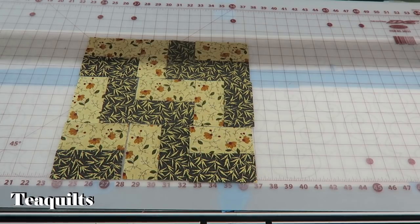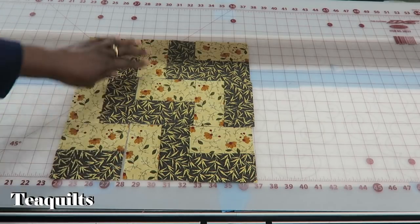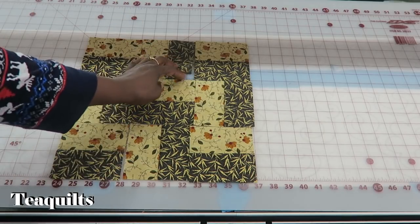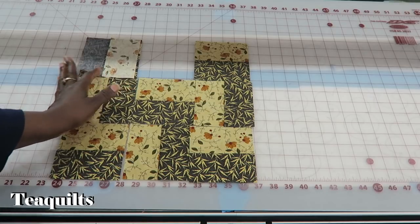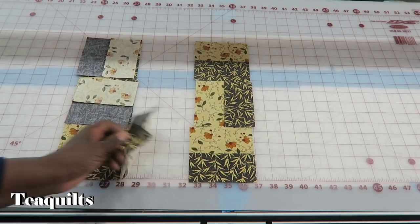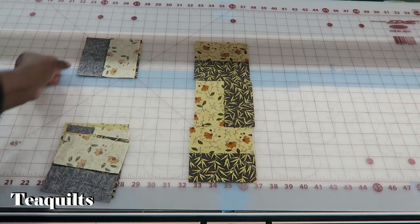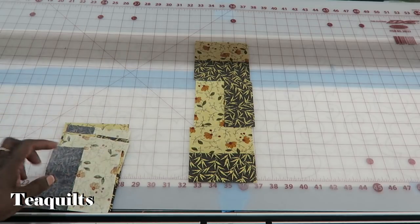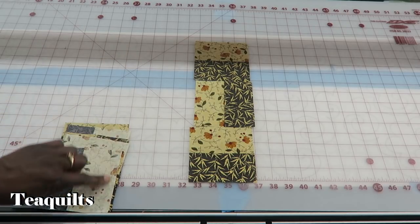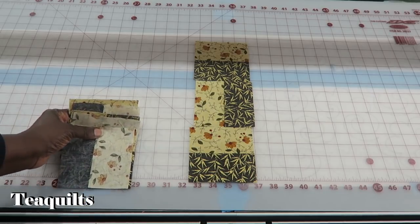What you actually have is a nine-patch block. I'm going to start by seaming the blocks in the first column — I lay these pieces on top of each other, pick up my stack, and take them to the sewing machine. I'll be stitching on this side, so I will chain piece this unit and come back.